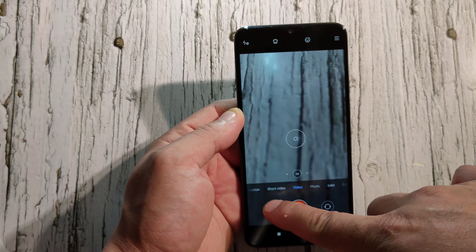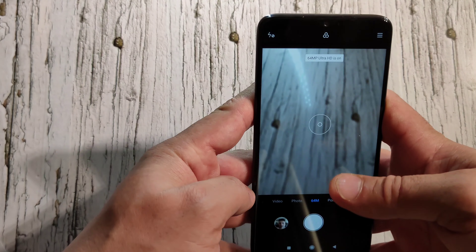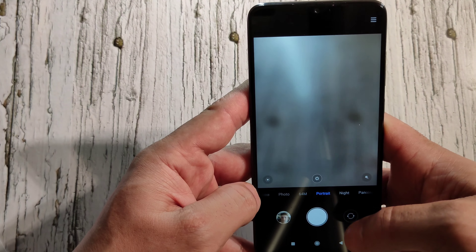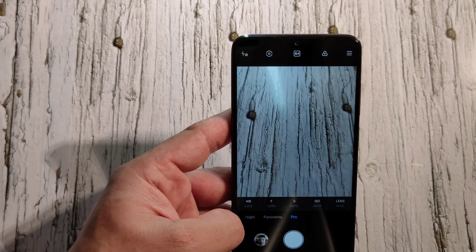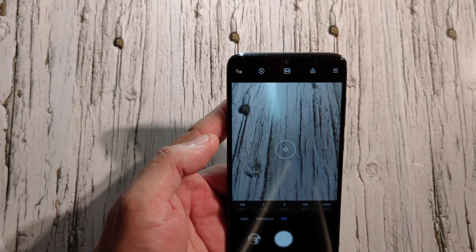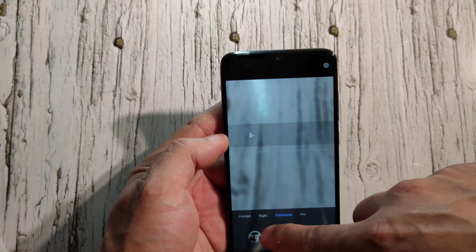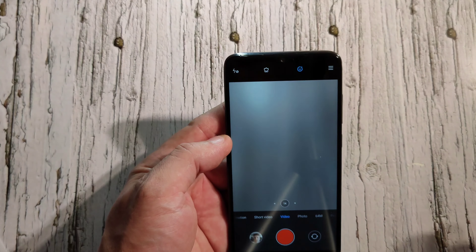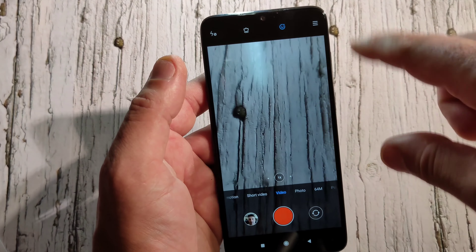You've got short video mode, slow motion, and a 6mm ultra-wide lens that opens up really wide. There's portrait, night mode, panorama, and pro mode for people who know how to manually adjust settings. There's also a beauty mode for selfies — it can make you look much prettier. You can apply beauty filters for front-facing video too.